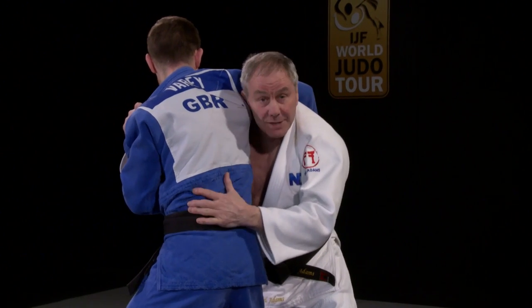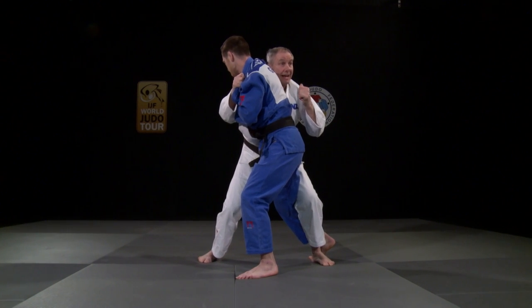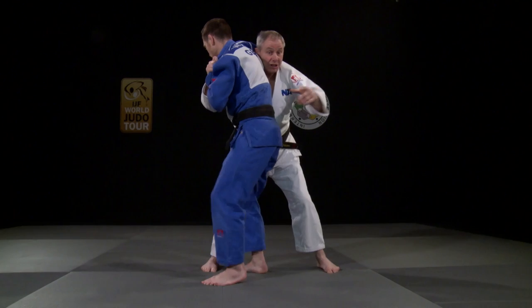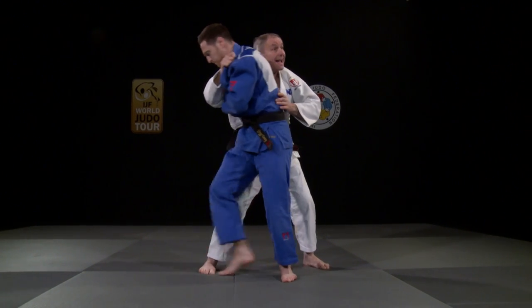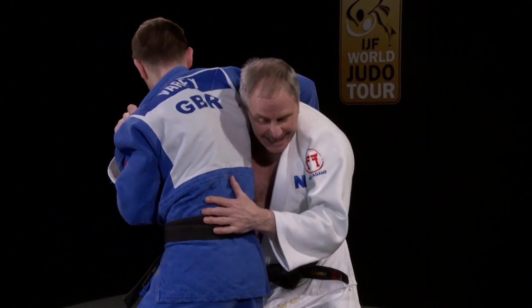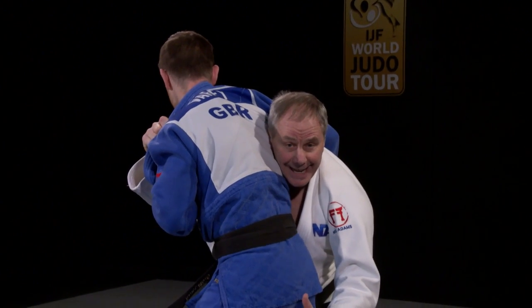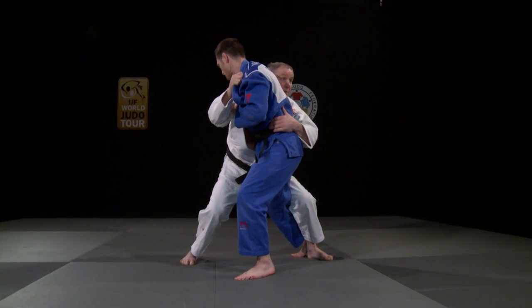Diko, this is where she likes to be. She's got the O Uchigari here and she can throw this way. She's got the Osoto that she can do here, or she sometimes turns it to the front for the Makikomi or the Harai Goshi. So she can go either which way, but what Tamita does — which is really clever — she starts to defend, going below the belt line. And Diko does the O Uchigari.